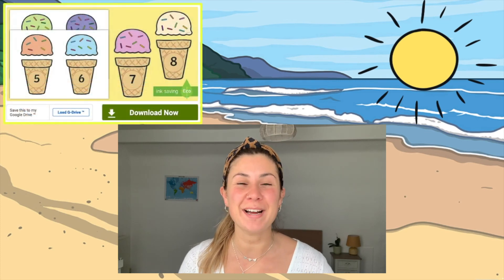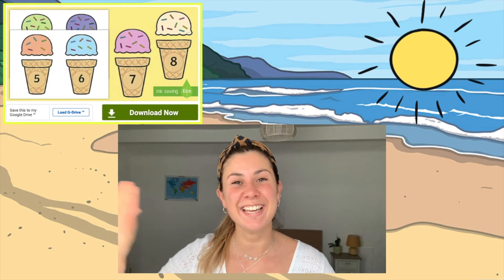So what are you waiting for? Head to the Twinkl website now and download this brilliant ice cream sprinkles number matching activity. See you next time!